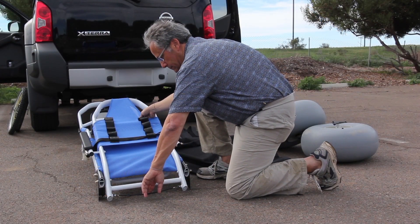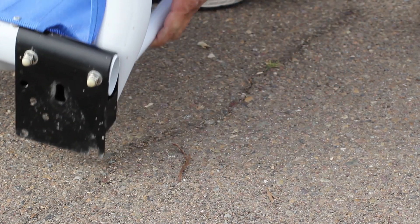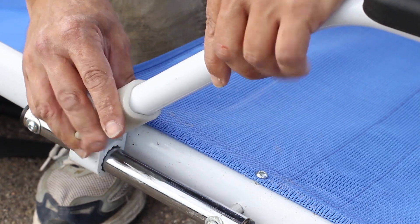Next, unfold the backrest. Keep this cord pulled until you hear the pins snap securely into position. Release the cord, then plug the armrests into their sockets, here and here.